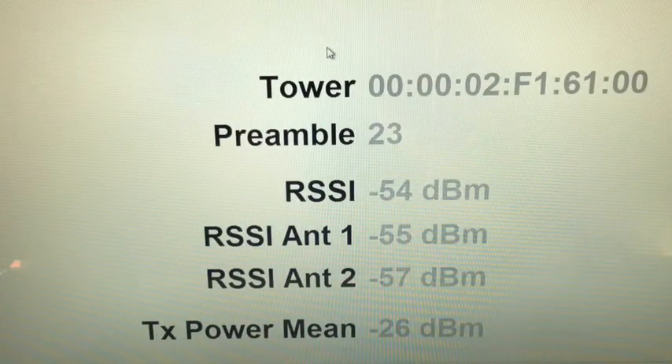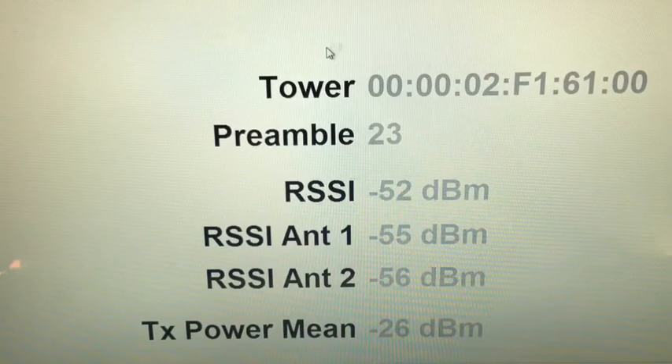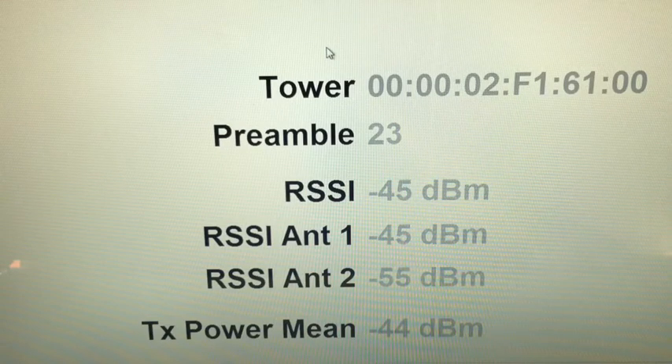And the RSSI is now back in the high 50s. If I plug the antenna back in again — we gain about 11 dB. So that's the test results with that antenna.